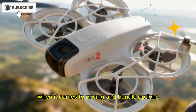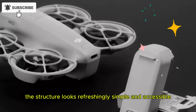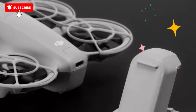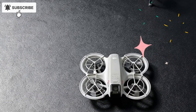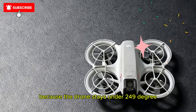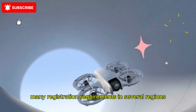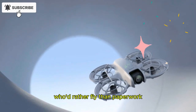When it comes to pricing and bundle options, the structure looks refreshingly simple and accessible. There's likely a Fly Solo option at around $229, a Creator Combo at $229, an FPV Starter Pack at $399, and a Fly More Kit at around $449. Because the drone stays under 249 grams, it sidesteps many registration requirements in several regions — ideal for travelers and hobbyists who'd rather fly than deal with paperwork.